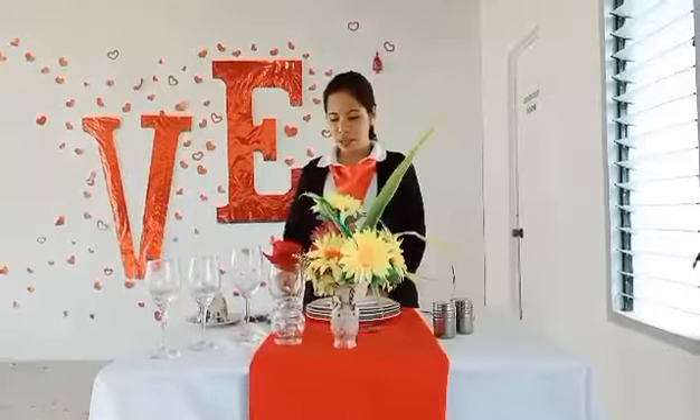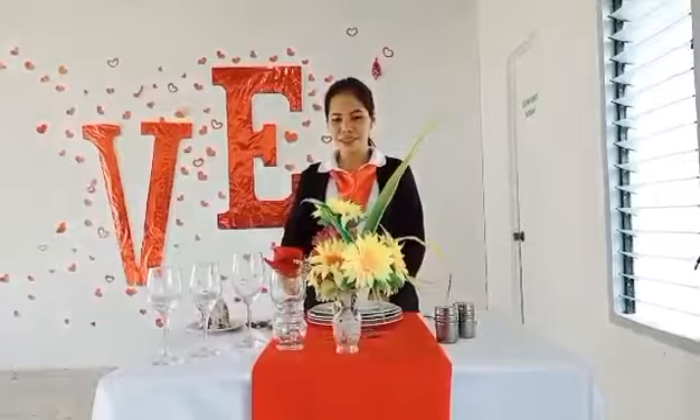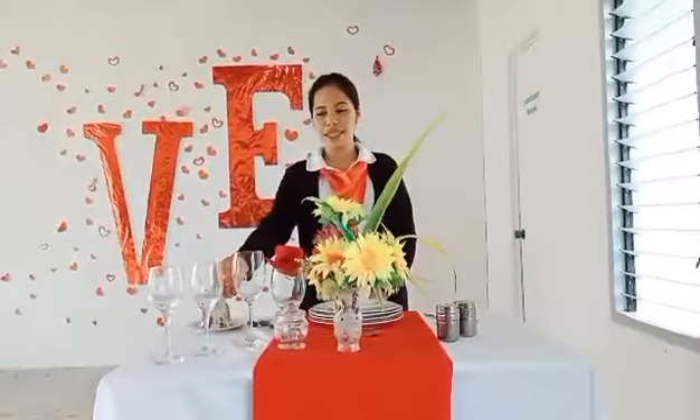For the glassware, one inch above the dinner knife, we have water goblet, red wine glass, white wine glass, and a champagne flute.